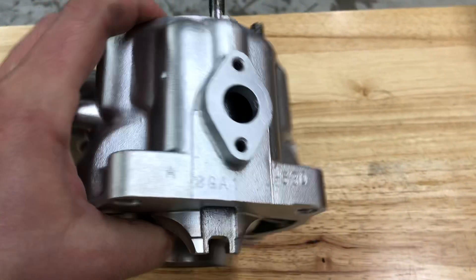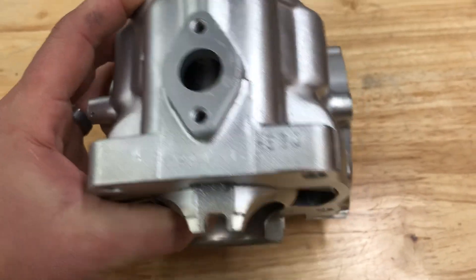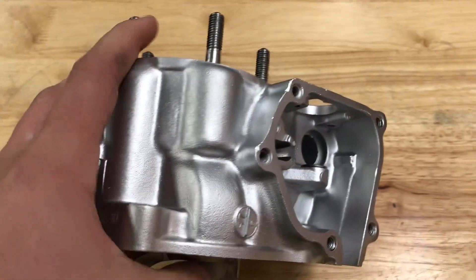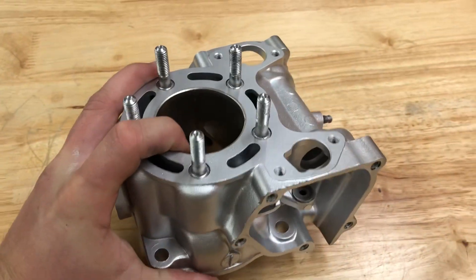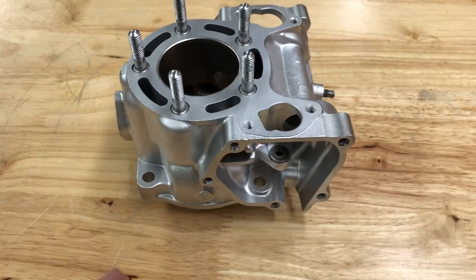And this thing is exceptionally clean. There's nothing else in the world that can do this. You can identify the part, you can find part numbers, you're not removing material, and it literally took 10 minutes. There's no other process that can do that and give you these kind of results.